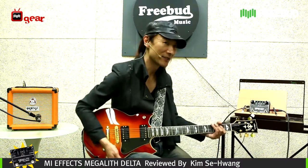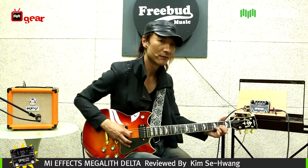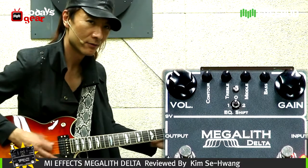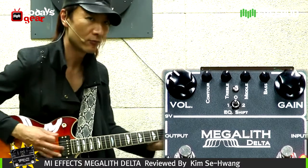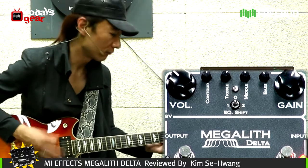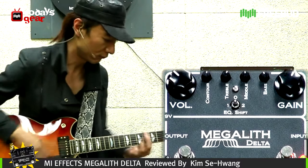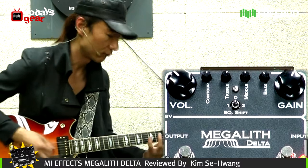So to give you a hint of the sound, I'll try to give you a demo of my original guitar source. Alright, ready? Here we go.